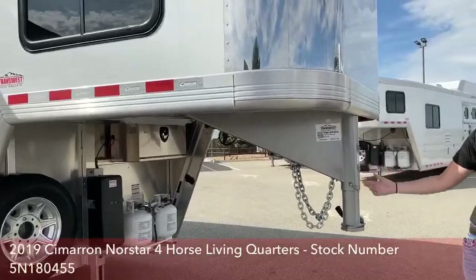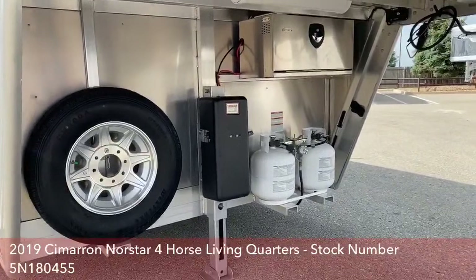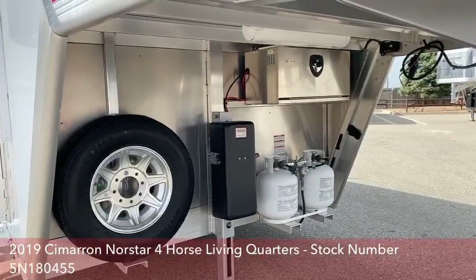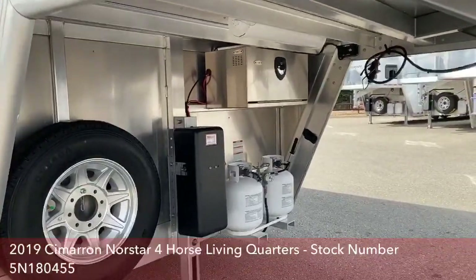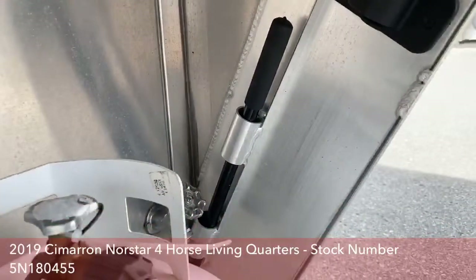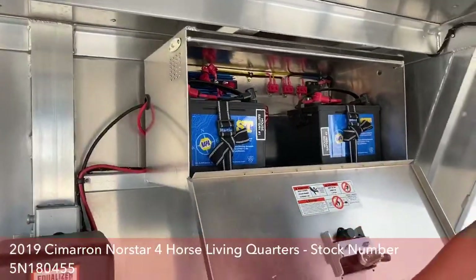On this trailer, we've got it equipped with a hydraulic jack. It makes it really easy to hook up and unhook — just at the push of a button, you're good to go. If for any reason you ever left your battery disconnect on and your jack is dead, you do have a manual override in that corner. In this battery box, you have your battery disconnect switch and two house batteries.